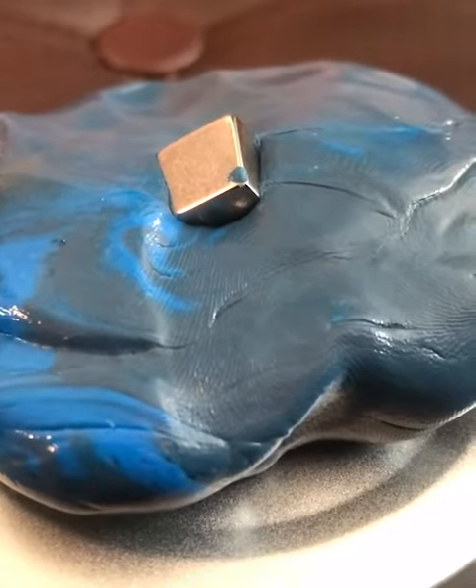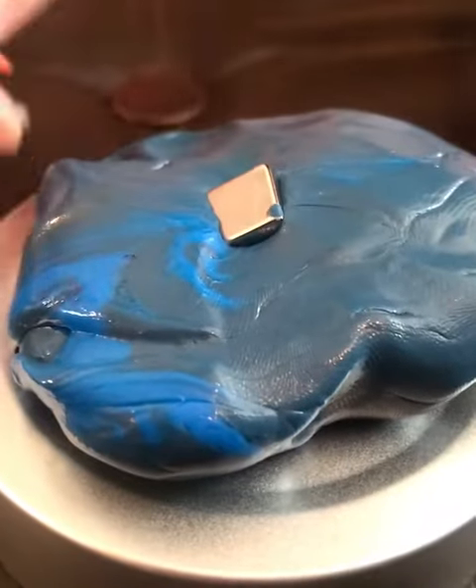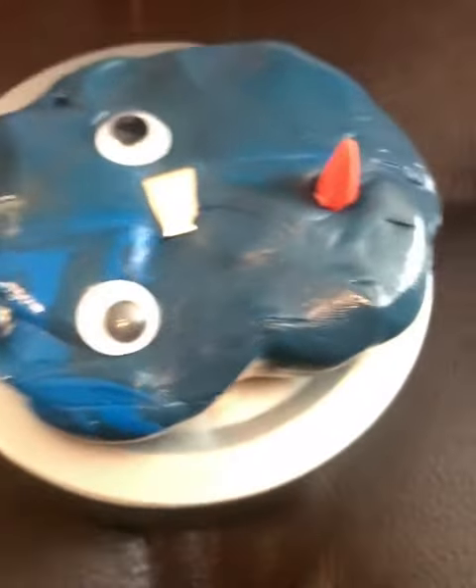Oh my gosh, it's so fast. It even comes with some little accessories that you want to like — a nose, little eyeballs. And you can use your own too. Oh my gosh, look at it. It's just going in there. That's crazy. It's going in there — oh, it has its nose. It's like a nose.